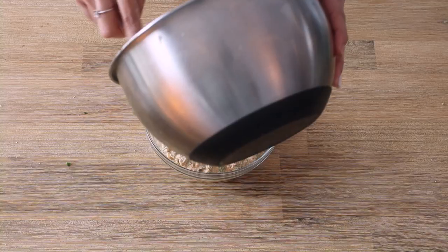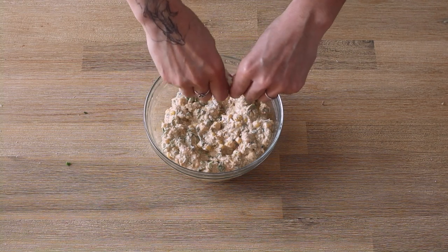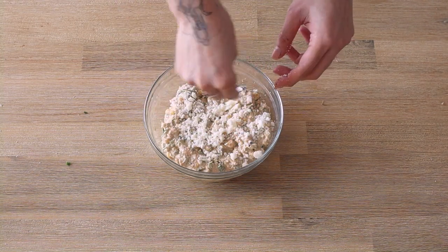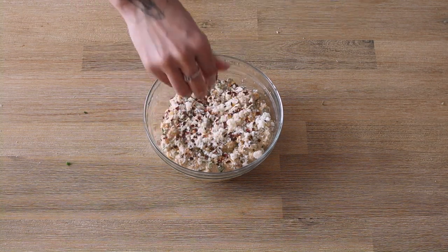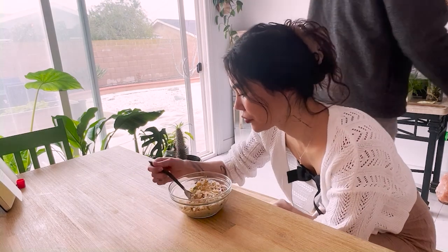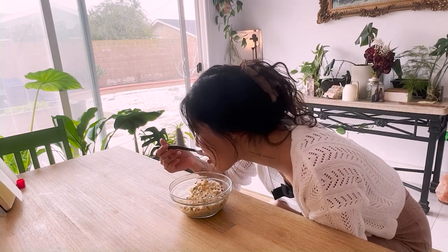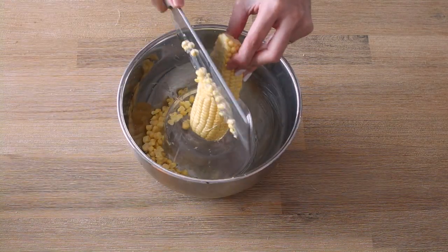Mix and taste — I think I ate half the dish tasting it. Grab a small chunk of cotija cheese and crumble it on top, and add some pinches of the dried chili for garnish. Just know it was good — really good. This last dish is probably the easiest and quickest out of the three.